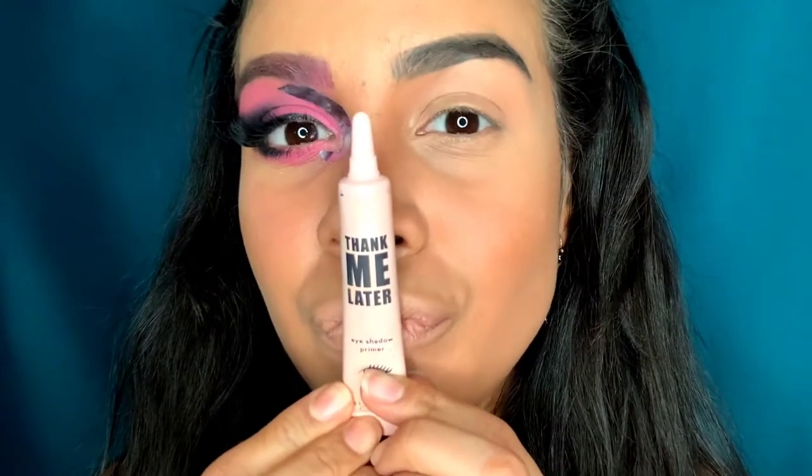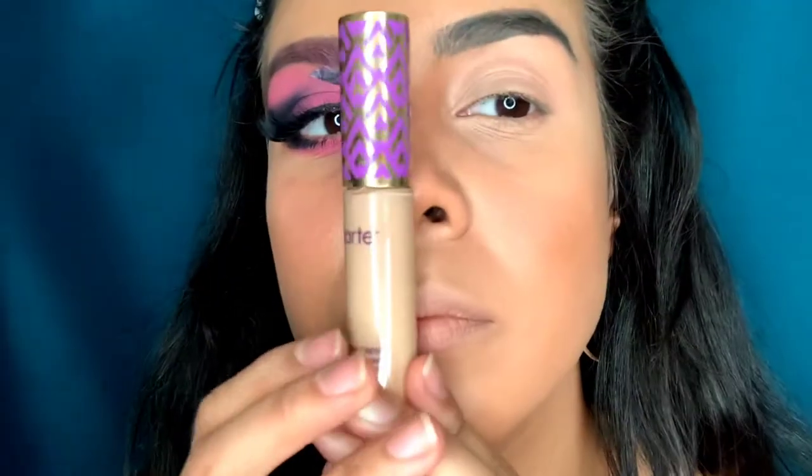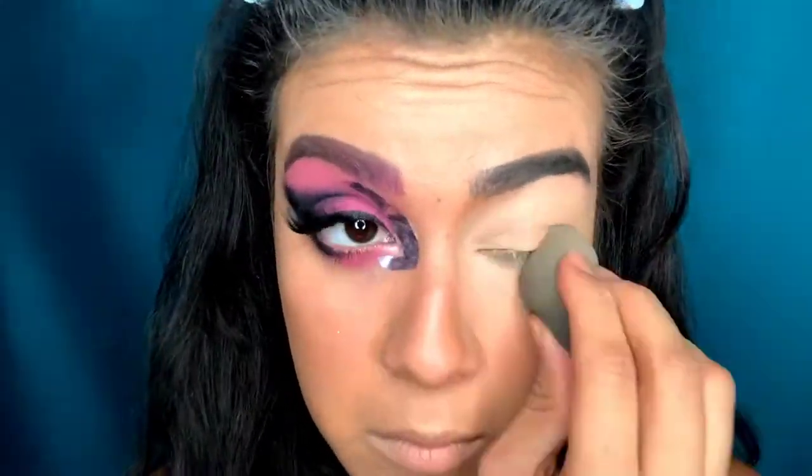To get started, we're gonna go ahead and use the Think Me Later eyeshadow primer. Then I'm going in with my Tarte Shape Tape concealer in medium, putting that all over my eyelid and on the bottom as well.